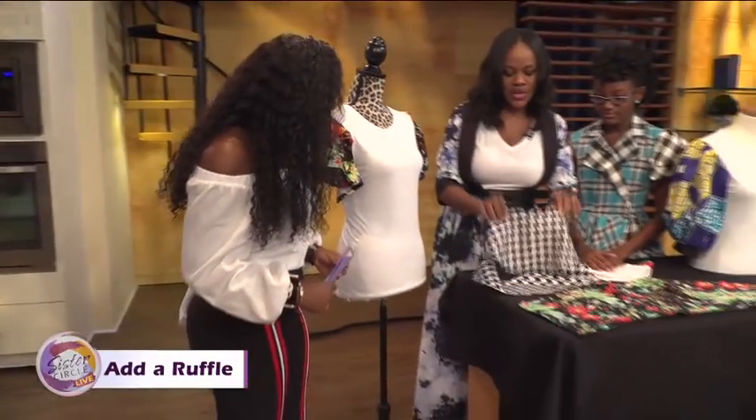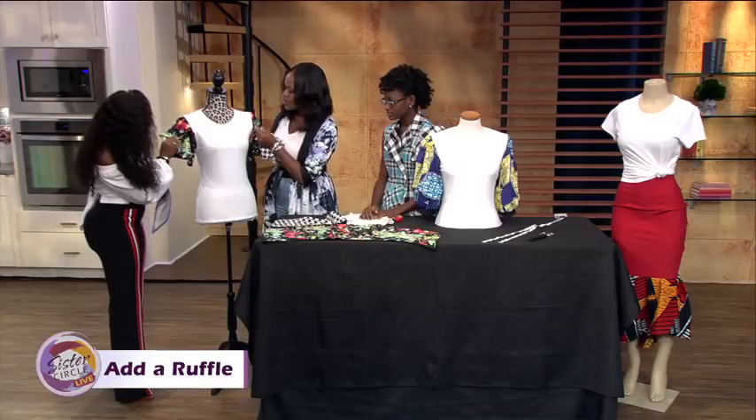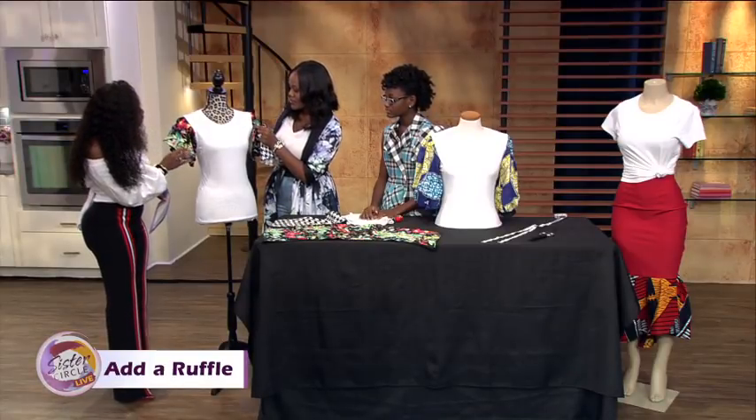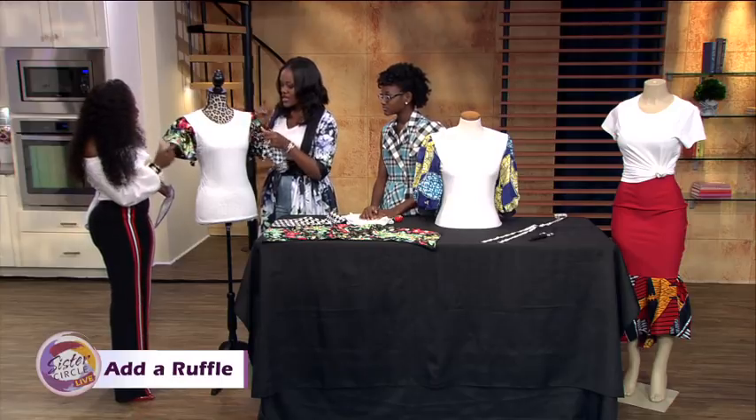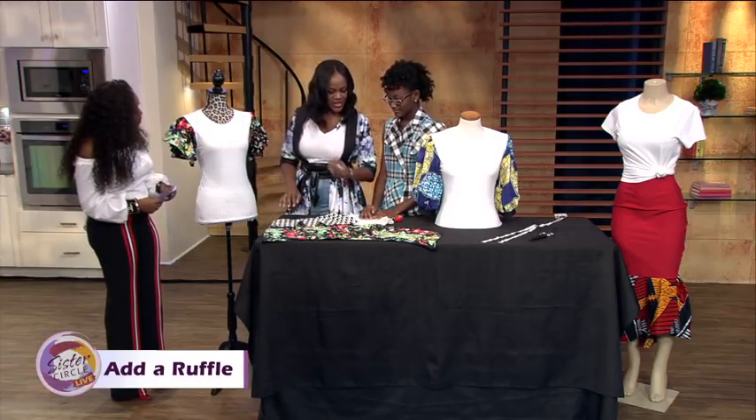So the first thing we did was we cut out a half a circle. We wanted to create pleats, so we covered about seven inches of space on the edge of the sleeve. We cut our half circle about 14 inches, and then Armani's going to tell you the next step.